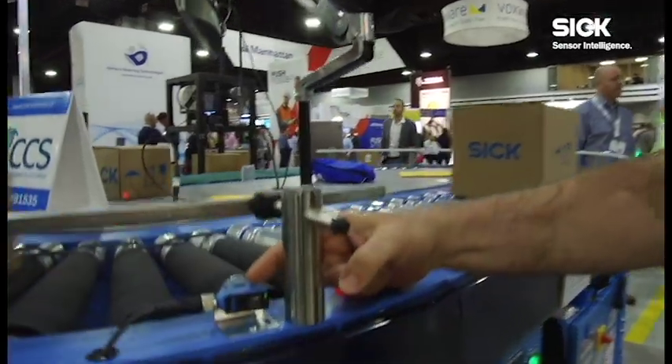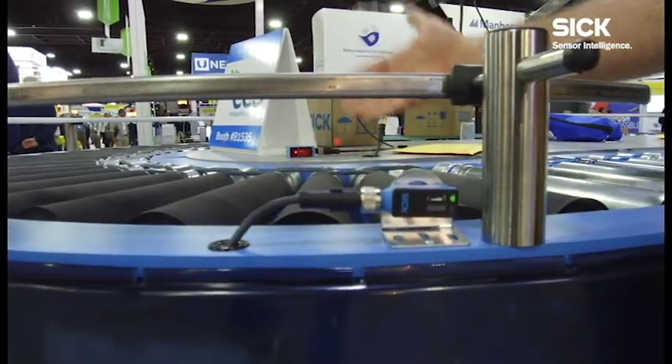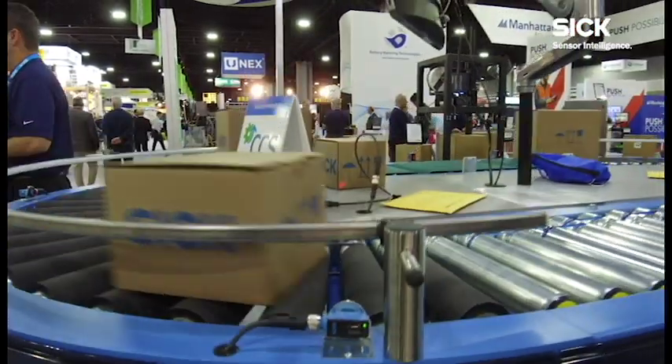Here we have an example of our HAT. This is a diffuse photo-eye that doesn't need a reflector. We can widely sense the target and not the background. Great for roller and conveyor applications.